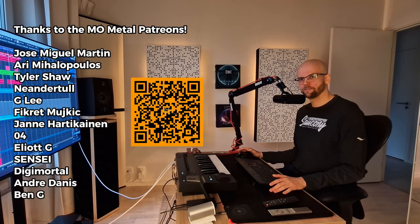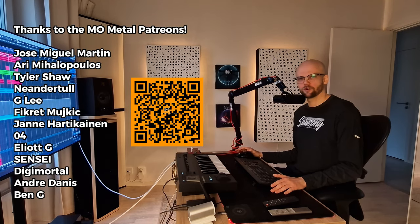Thanks a lot for watching this video on three techniques for world-ending bass. If you are curious about how I got the foundational bass tone in this video, I will link that video here. I will see you there.